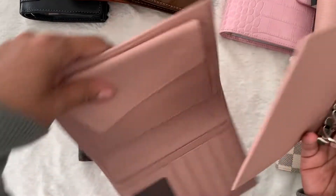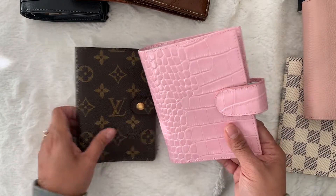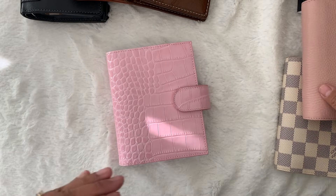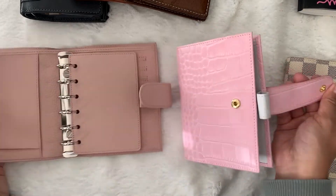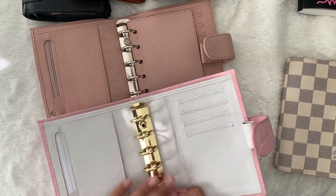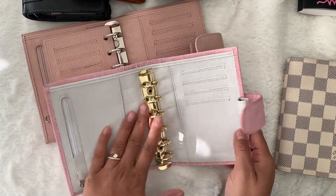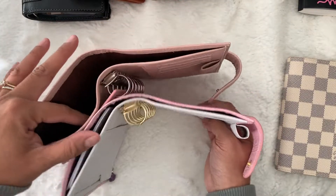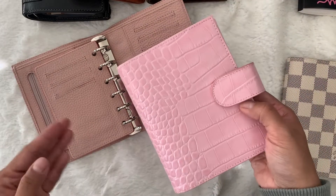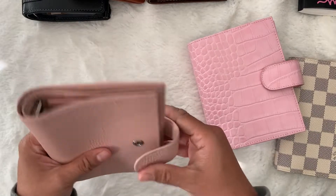The pink croc I got used from AliExpress — it's from the UE store. A lot of the planners on AliExpress have the same configuration as Moterm planners: zipper pocket, 20 millimeter rings, three to four card slots, and a flyleaf. This one had gold rings, which is special. It's not available anymore, but I wanted to show other AliExpress planners in pocket and A7 sizes that share the same Moterm-style configuration.